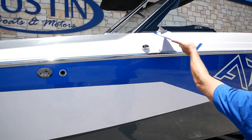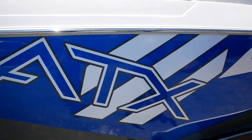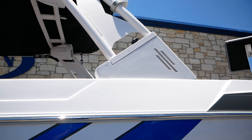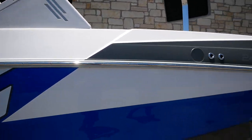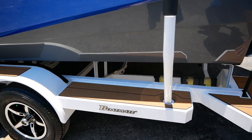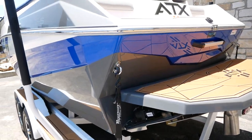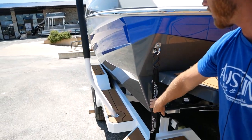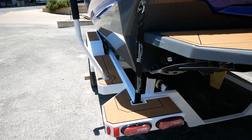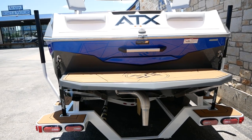Let's head to the back. You can see it has beautiful low-profile windshields, and it's also going to come with the shock assist tower. You're going to notice you have no-skid all the way down the trailer — super nice, makes it so you're not slipping around when it gets wet. The trailer also comes with boat buckles, great for going down the highway to keep the boat from bouncing around too much.